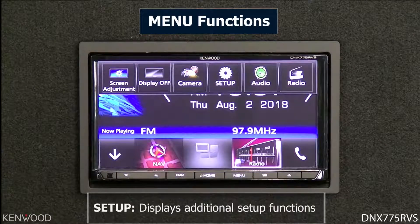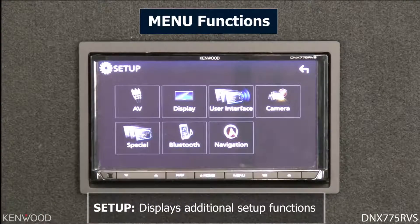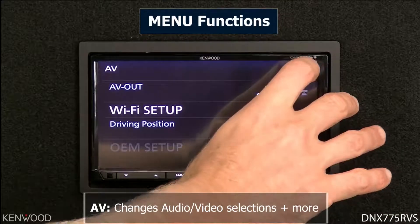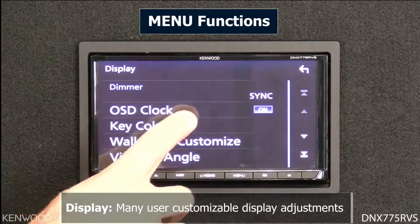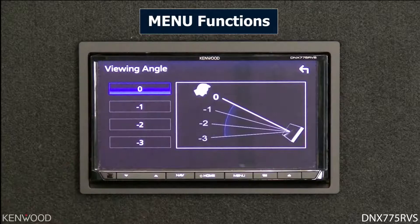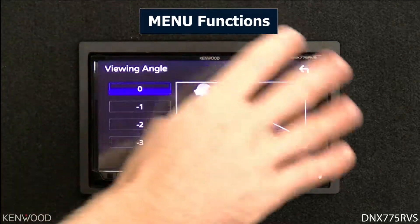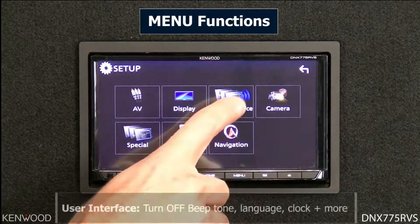Pressing the menu button again gives access to the setup menu, where you can select specific functions. The AV output setup allows you to select an additional audio/video source. The display section lets you select functions such as the key color, change the background, and even change the viewing angle — helpful if your receiver is mounted at a specific angle to improve picture playback quality.